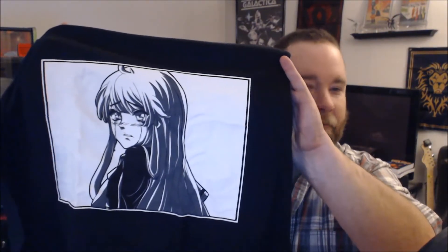Cracking it open — we've got a shirt on top. It's a black shirt with a white print. I don't know who this is; usually it's kind of like an off-brand. It looks like a manga panel, obviously, but it could literally be anybody. It's a crying girl, so your waifu is crying.